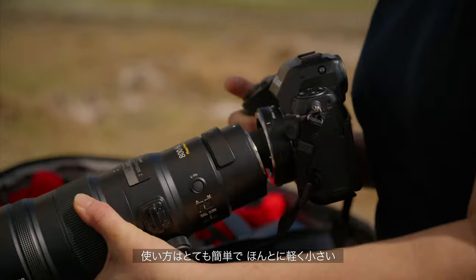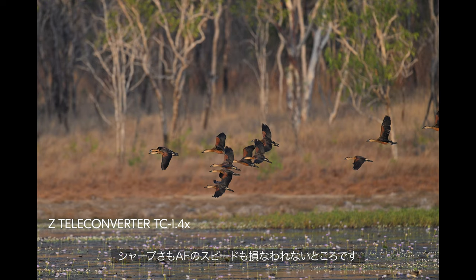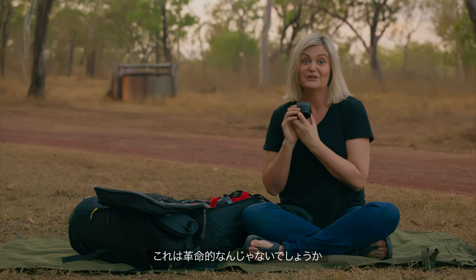And this here is the 1.4 converter. It's really easy, really lightweight, small, and the best part about it is that you don't lose sharpness and you don't lose autofocus speed. I don't know about you, but I think that's pretty revolutionary.